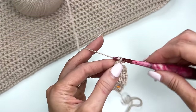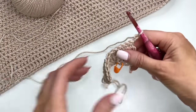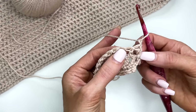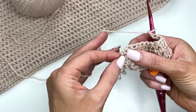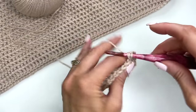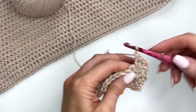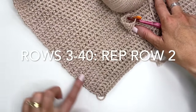We'll do the same thing: chain two and turn and again work right between the stitches. The only one that's tricky is the one at the very end that's a little bit snug. Just continue and you're going to get a nice edge.